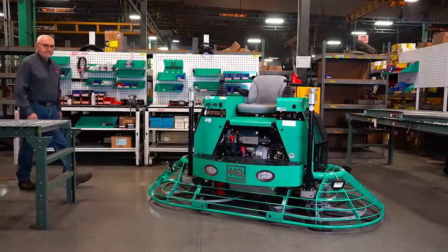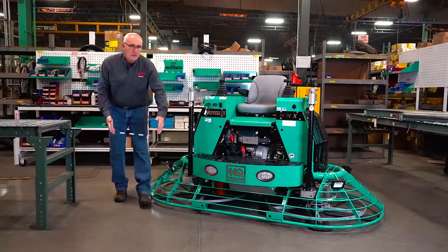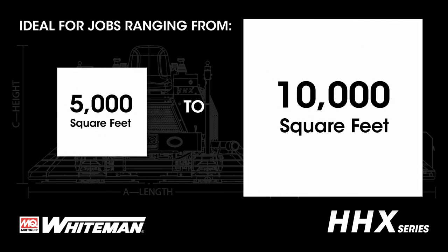The MQ Whiteman HHX Ride-On Trowel is four feet deep and eight feet wide, making it ideal for jobs ranging from 5,000 to 10,000 square feet.